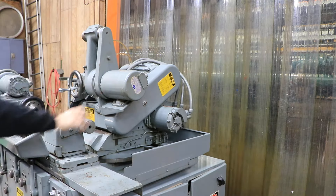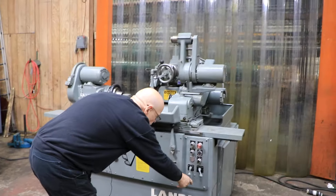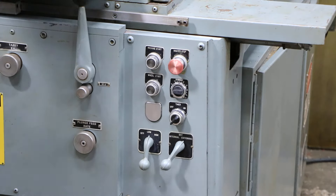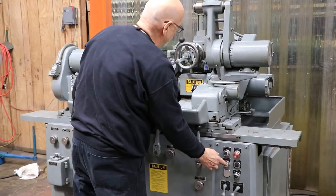With the ID spindle, it makes it a universal ID/OD grinder. You can select down here whether you want the OD or the external. I'm going to just do the external and start it up. It takes a second to build up pressure for the pump before you turn the spindle on.